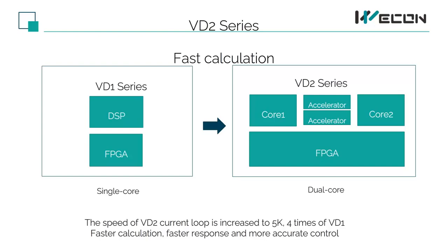There are high-speed current loops, PIDs, and various filtering algorithms in Wekin servo — these are the strengths of DSP CPUs. Therefore, the VD2 series of servo drives not only still use the DSP CPU solution, but also use dual DSP CPU, plus two additional accelerators, as well as FPGA as an auxiliary. Through calculation, the VD2 current loop speed is increased to 5K, which is 4 times that of VD1, making VD2 calculate faster, respond faster, and control with more accuracy.